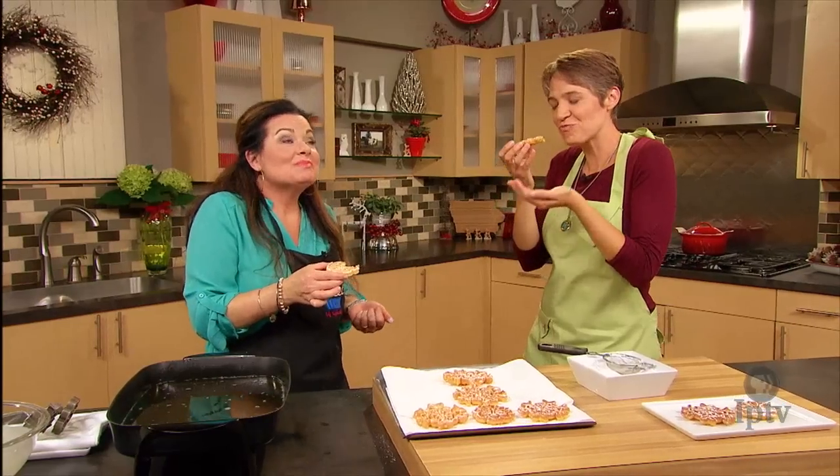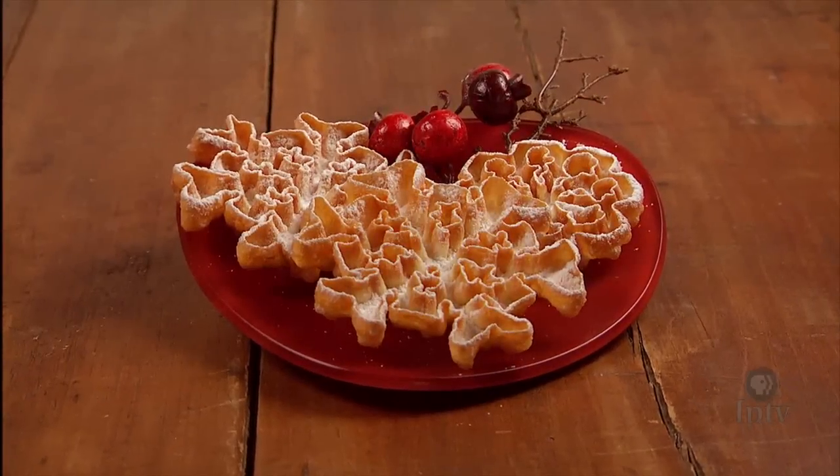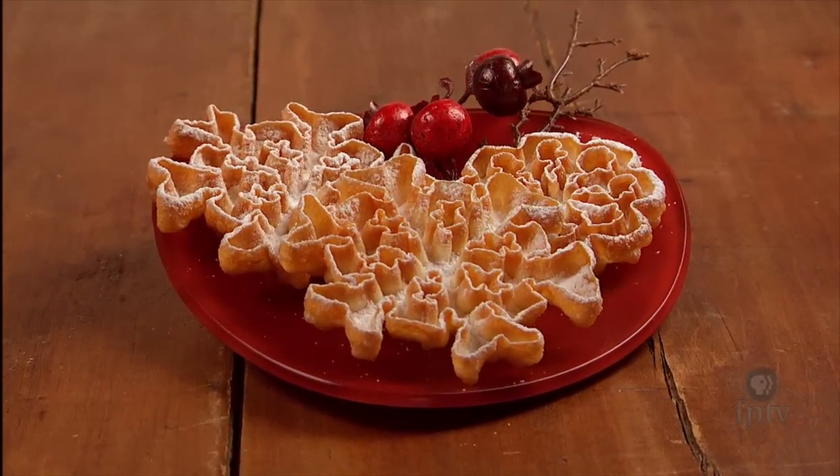Oh, they are so light — they just melt in your mouth. Tiffany, thank you so much. Thank you for having me. I'm glad you enjoyed it. Happy Holidays!